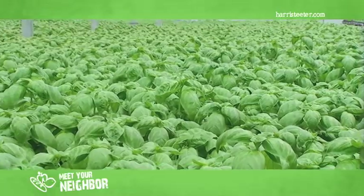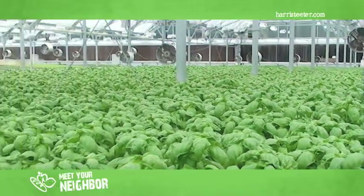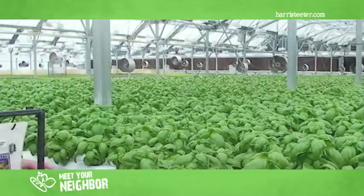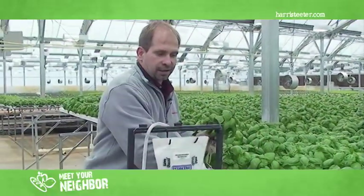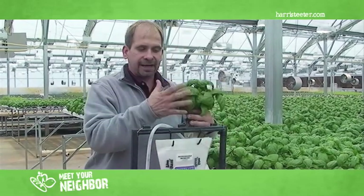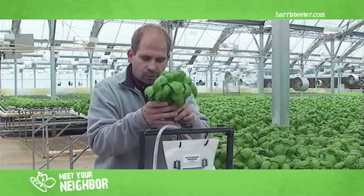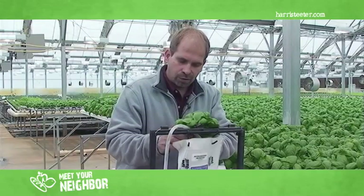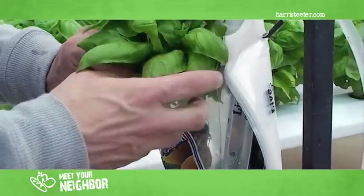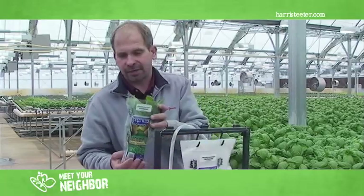Now that we've seen the seeding, propagation one, propagation two, and completed all the transplanting, we're going to pack the product. We pack directly out of the gullies to prevent any over-handling of the product or bruising of the leaves. We open the bag, add a little water so that during transportation the roots don't dry out, then put the plant in the bag — and it's ready for transportation.